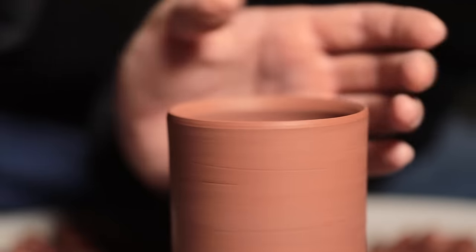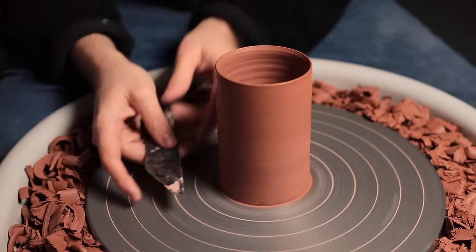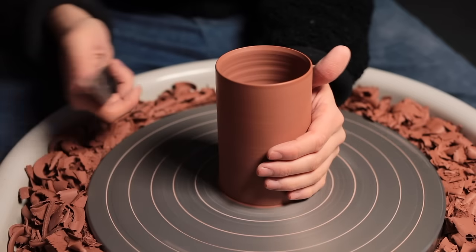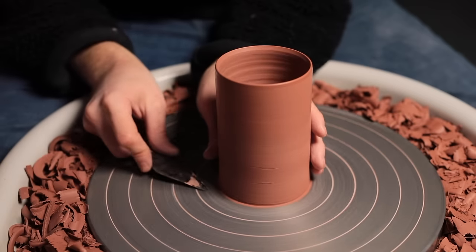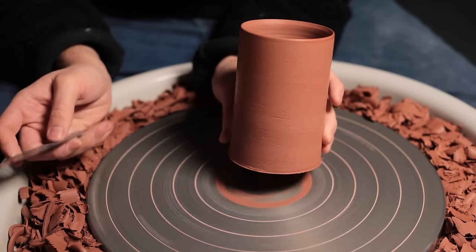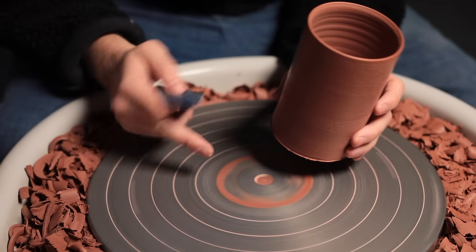To remove pots from the wheel that have been stuck down with slip, I begin by scraping away some of the excess clay from around the base, and then I use the tip of a sharp knife whilst cupping the pot with my left hand, which is ready to catch the vessel once it's removed. I then gently slide the sharp tip underneath the pot, and it should quite easily dislodge, as long as you didn't apply too much slip in the very middle of the pot.